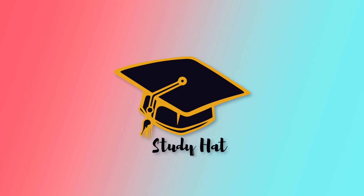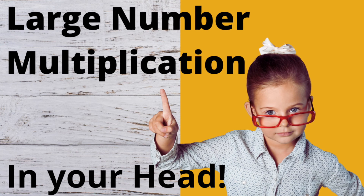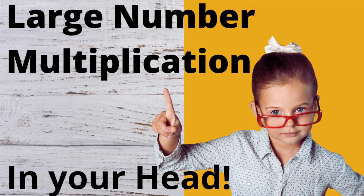Well, that's it for today's video — hope you enjoyed. If you have any questions, reach out to us at support@studyhat.com. This is Study Hat — learning for life.